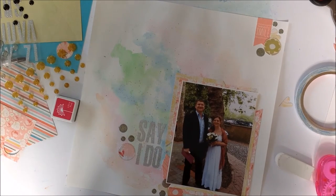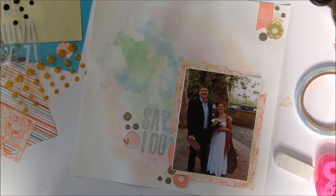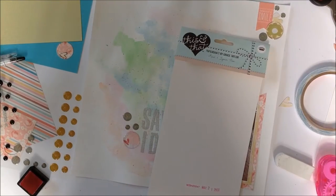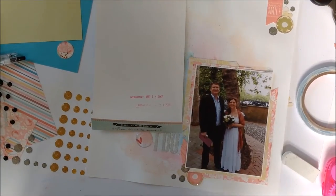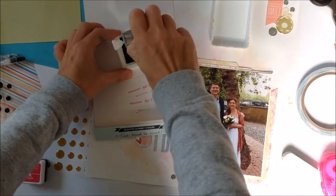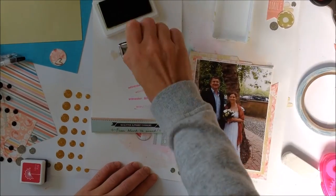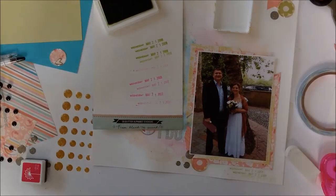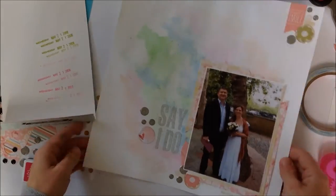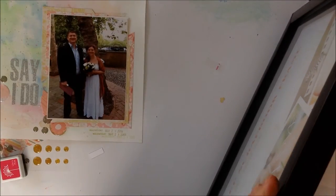I'm trying a Hero Arts stamp but it's too pink — I try it on the side and decide it's not going to work; it's not the right pink, even on second generation stamping. So I go for Color Theory from Studio Calico in Lime, I think it's called. On second and third generation stamping it's just fine — it matches the flowers at the top nicely.